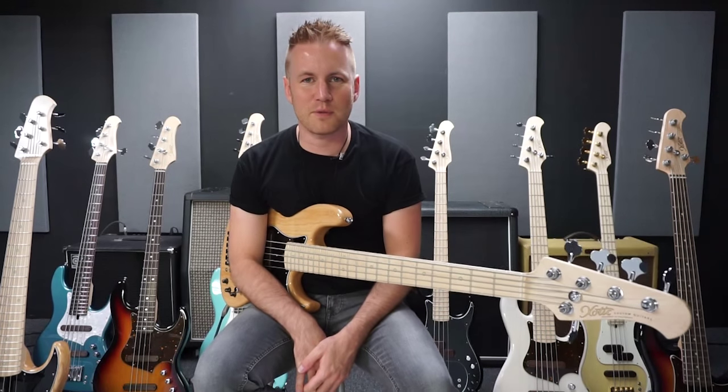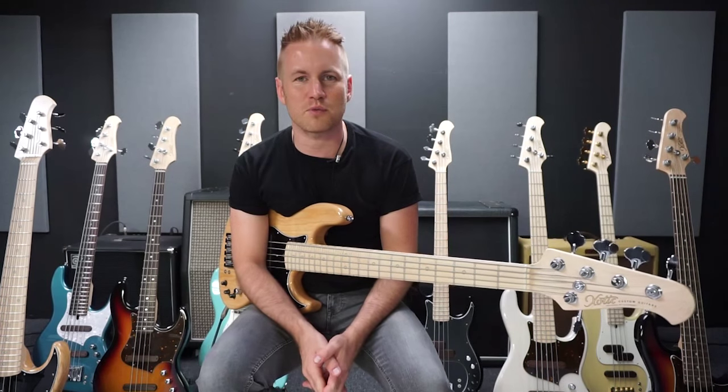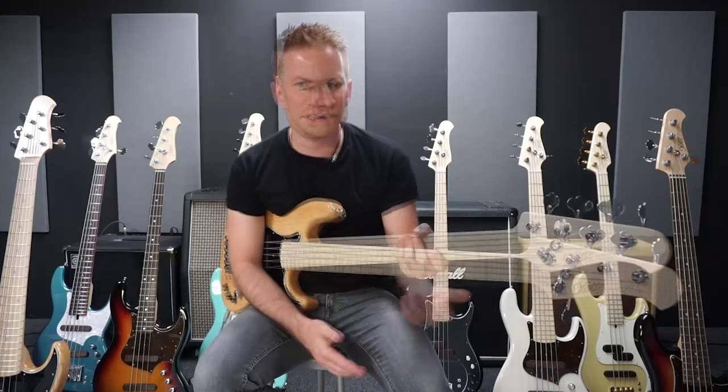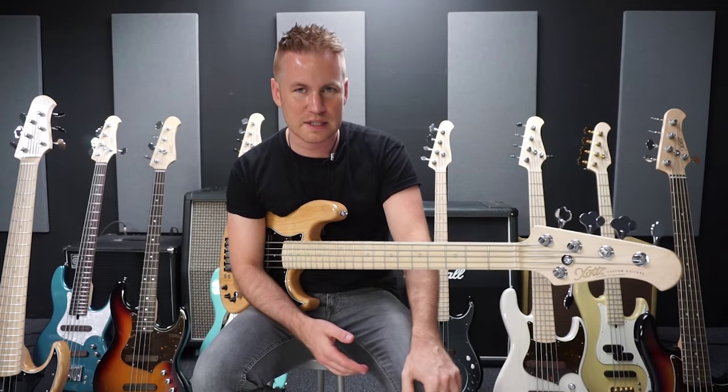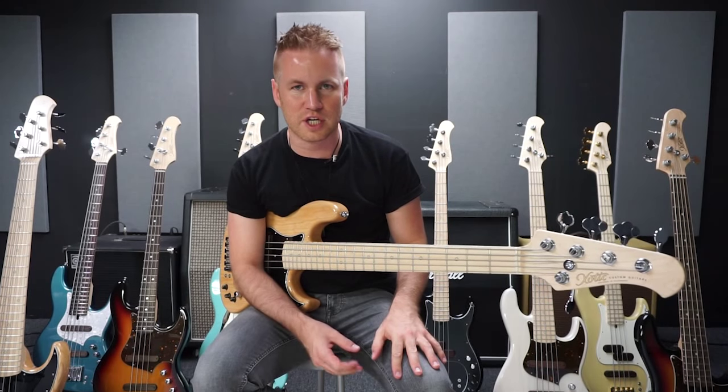Hello, my name is Simon Huber. I live in Los Angeles and I'm a professional bassist. I've been doing some of the instruments of Exotic, and today I'm going to show you the Exotic XJ Jazz Bass.